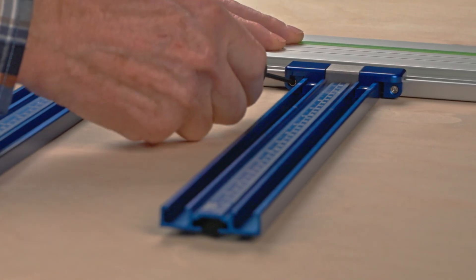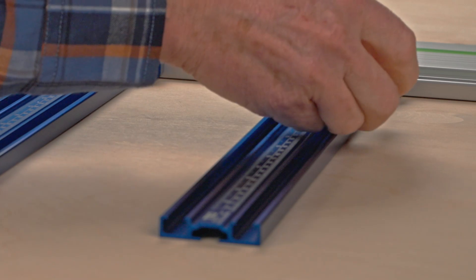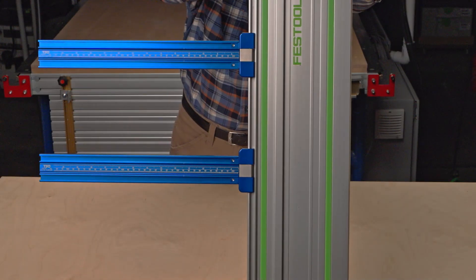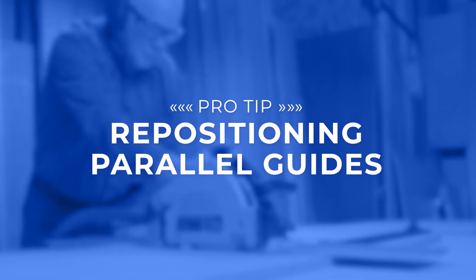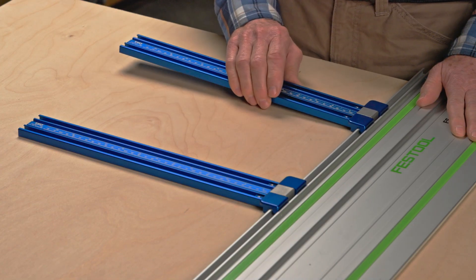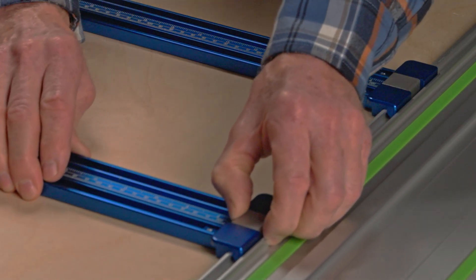There should be enough friction that your parallel guides don't move unintentionally, even when the guide rail is held upright. To make it easier to reposition the parallel guides along the length of your guide rail, simply lift up on the back end of the parallel guide before sliding.